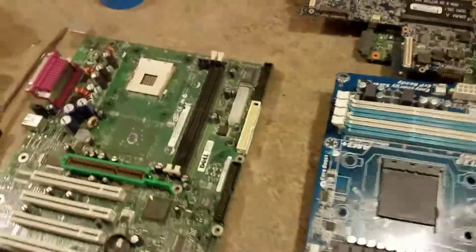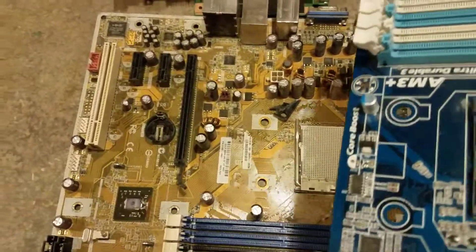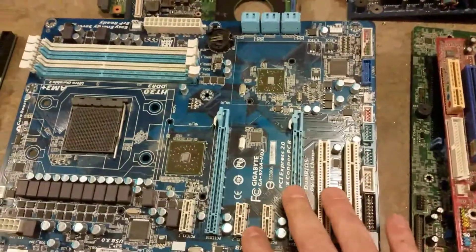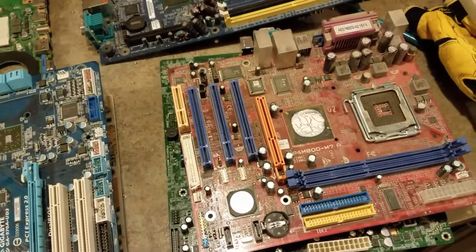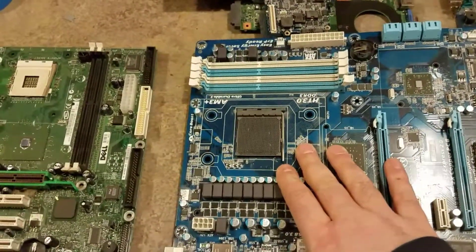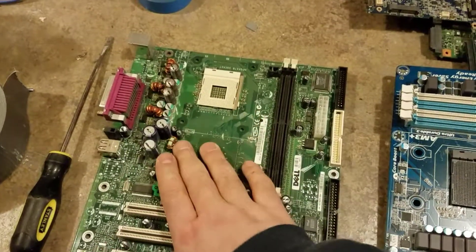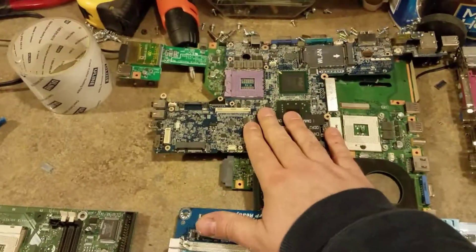If you notice, some of these are green and some are blue, red, or gold colored. The green motherboards typically go for more money than the colored motherboards. If it's any color other than green, they're sometimes referred to as Chinese motherboards, probably because they're made in China — surprise, surprise. Large socket motherboards are more valuable than small socket motherboards, which are more valuable than metal socket motherboards, but the most valuable again is your laptop motherboards.